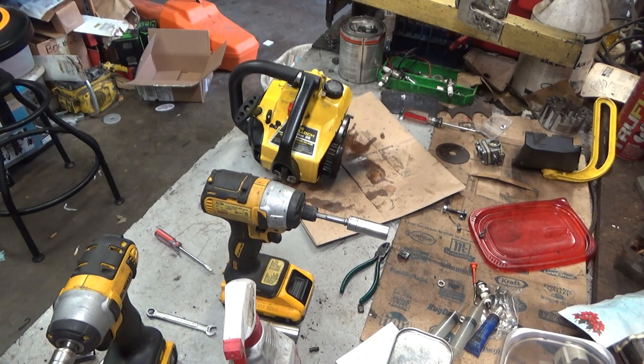Welcome to Leon's Chainsaw Parts and Repair. We're looking at Richard's little Mini Mac 35 here — he sent it to me indicating that it would just sit there and leak gas out of the muffler.